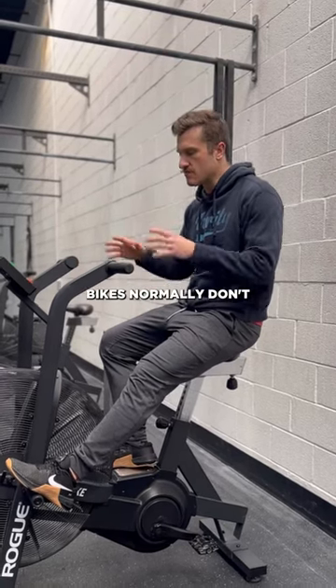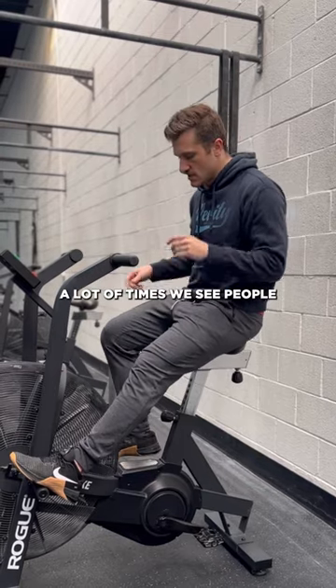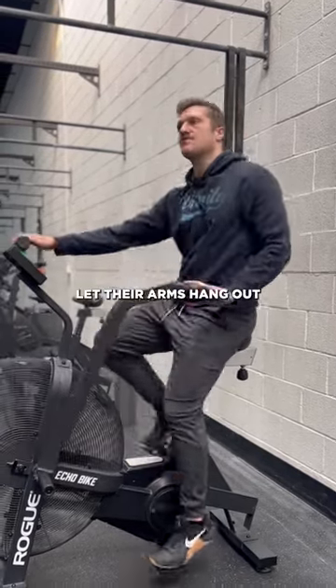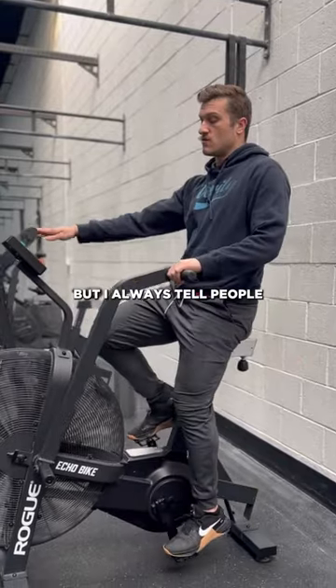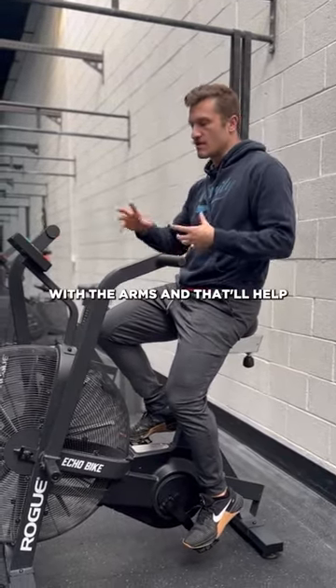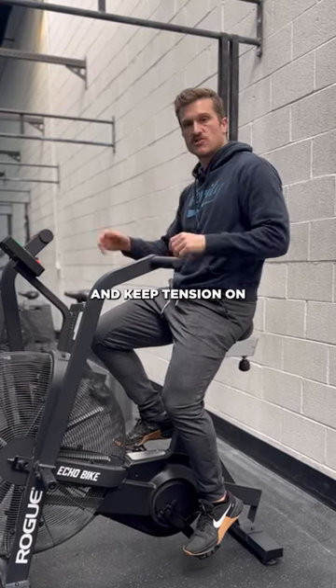This is a bike, but it's also not a bike. Bikes normally don't have arm handles, and on this we want to use that to our advantage. A lot of times we see people just kind of let their arms hang out or even take their arms off the bike. What I always tell people is to lead the pedal stroke with the arms, and that'll help churn the bike a little bit more effectively and keep tension on that belt.